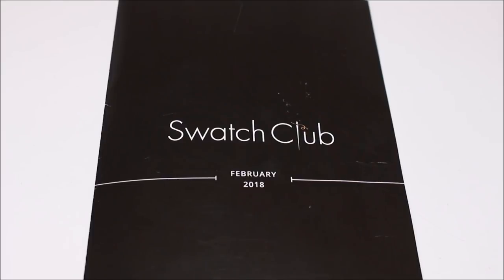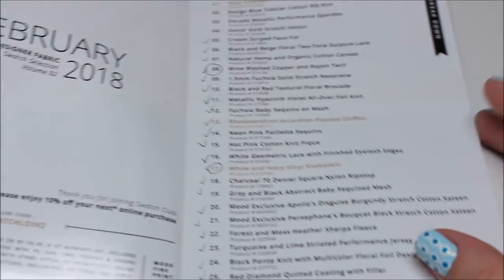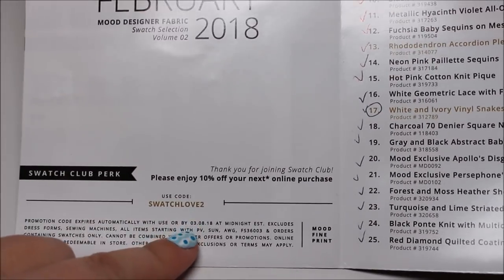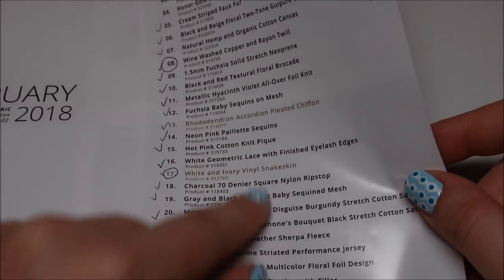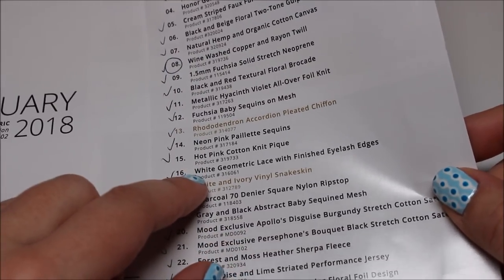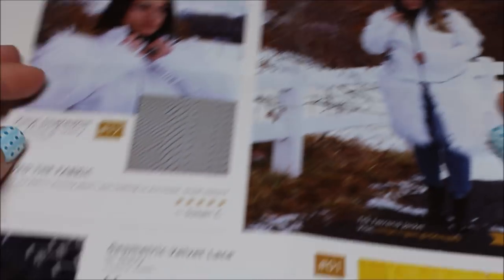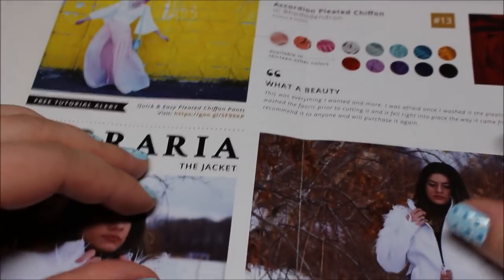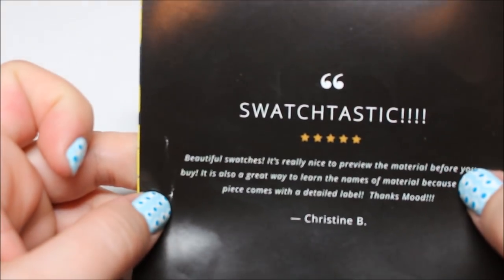Okay, onto the swatches — here's what I got for February. You open up this little booklet and it has a coupon code — this one's already expired, but that's your little perk: 10% off. This is the list of the swatches. I put check marks and circles on there and organized them in order. On the inside they have pictures of what you could do with some of the fabrics and other colors you can get — featured content — and this is the back.